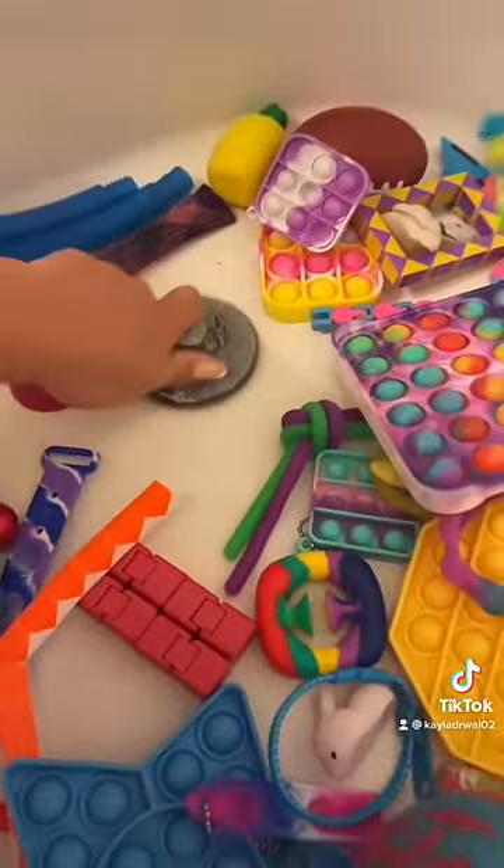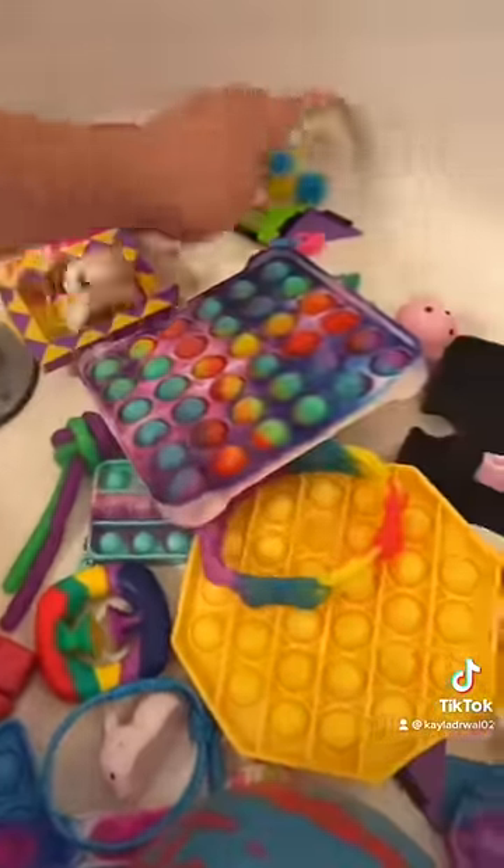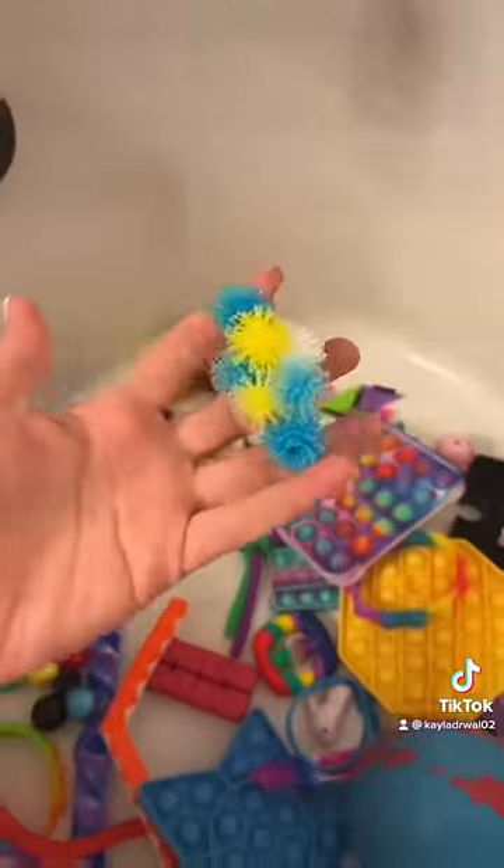Let's take these to the bathtub. So now they're all in the bathtub, but let's make sure we plug the drain before we do anything else, because I've got a lot of little fidget toys in here and I don't want any of them to get lost.